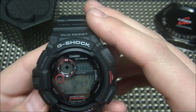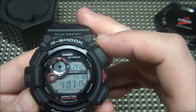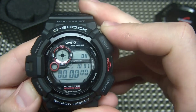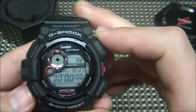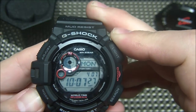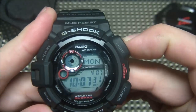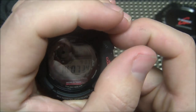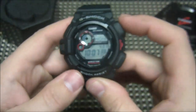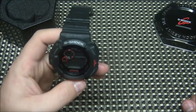Cycling through the modes, you've got a stopwatch mode, world time, what I believe is a moon mode, timer functionality, and alarm — so you've got all the basic functions covered. You also have IndiGlow, which is good — it's not the best, but it does the job when you need to see it in the dark. Hit that button and bam, there you go.